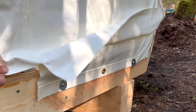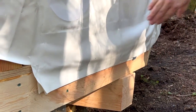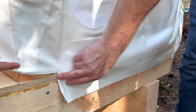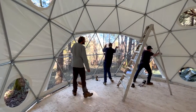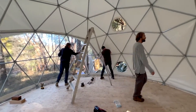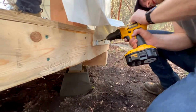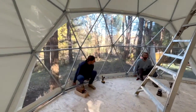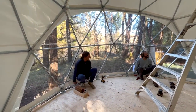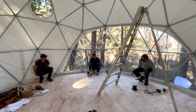I just want to tack that in place just for now so it looks like that. To get the cover to have as few wrinkles as possible, the hem needs to be pulled down tight with each added screw. With the cover pinned in place with the first initial screws, the team continues to coax the cover in the direction needed to get the seams lined up with the frame.